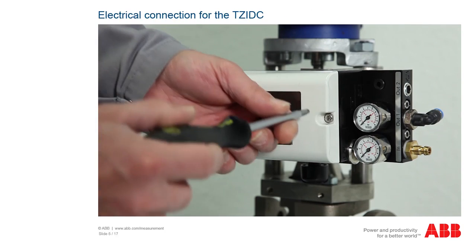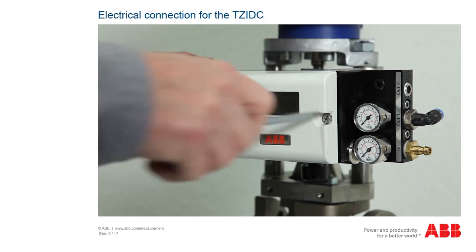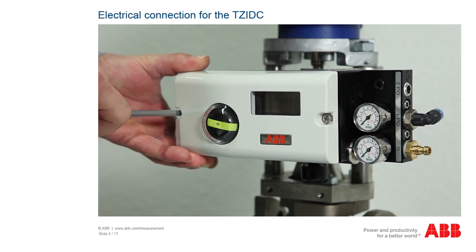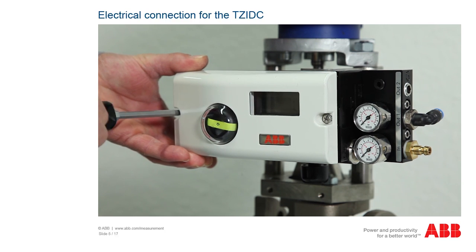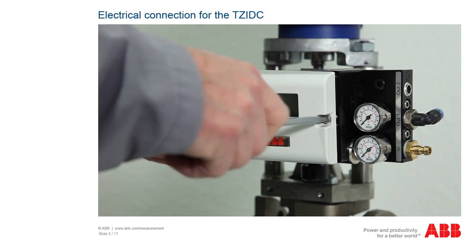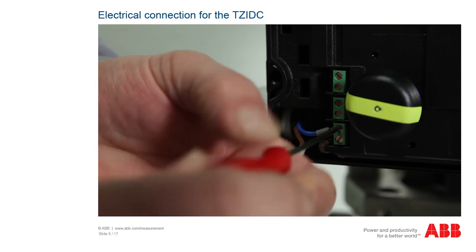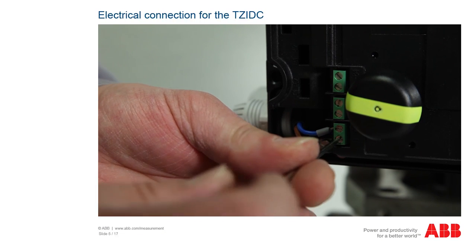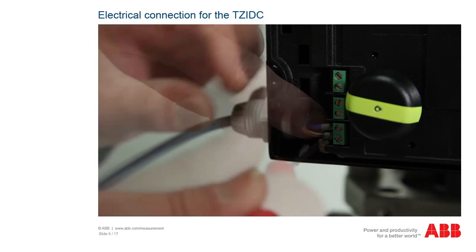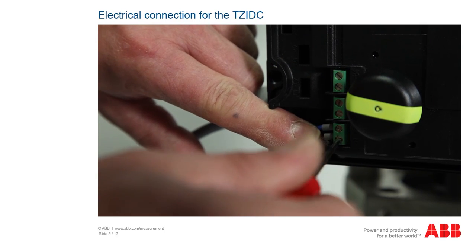The regulations for the electrical connection must be observed, as well as supplementary regulations for devices for potentially explosive atmospheres or in accordance with ATEC certification. The electricity must only be connected when the power is switched off. Open the positioner and pull the cable through the cable gland. Undo the compression fittings on terminals 11 and 12. Place the cable for plus on terminal 11 and the cable for minus on terminal 12 and tighten the fittings. For flexible cables, you should always use wire end ferrules.